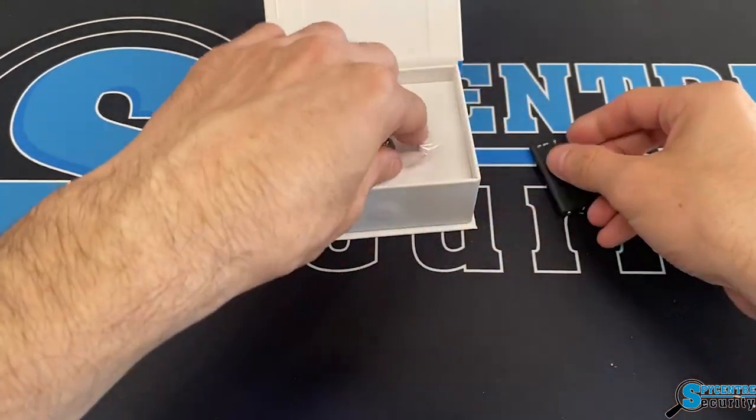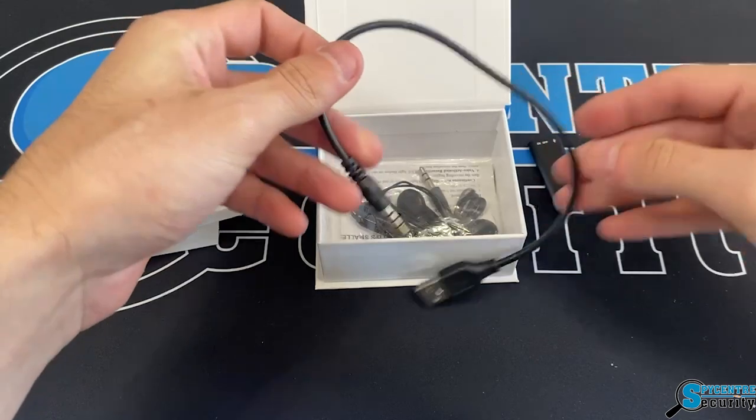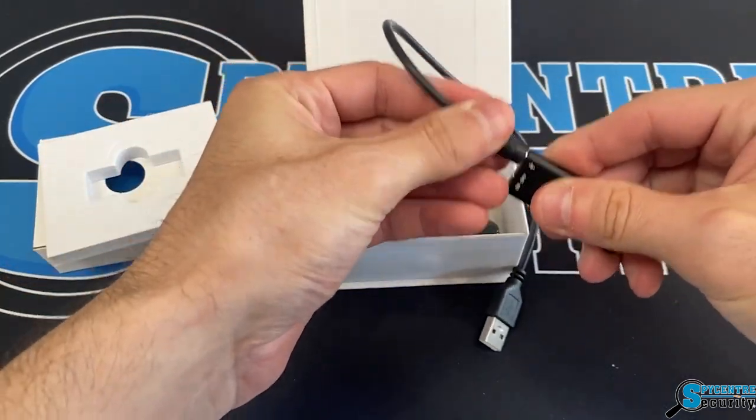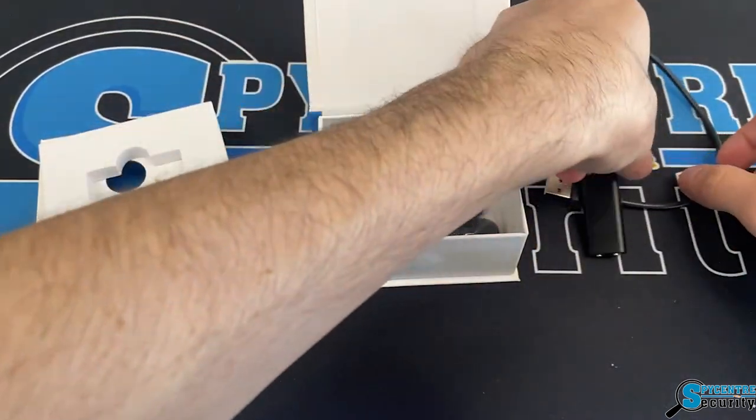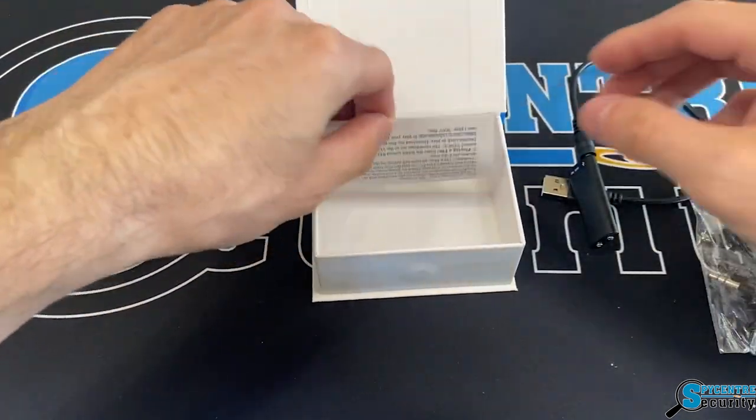Just looking at it, it is a very nice small sleek design. Taking a look at everything else that it comes with, we have the USB cable, which is used to charge as well as download the information onto your computer or laptop. We have those headphones for playback purposes, and of course we have the manual.